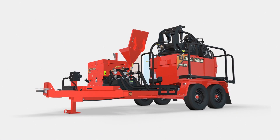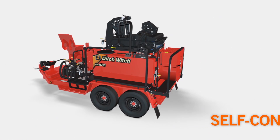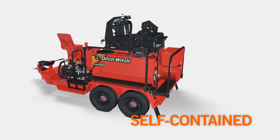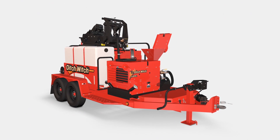The Ditch Witch MR90 is the most advanced, most productive mud recycler on the market. This self-contained unit can mix and recycle drilling mud, as well as handle screened spoils, making the MR90 one of the most cost-effective mud recyclers in the industry.